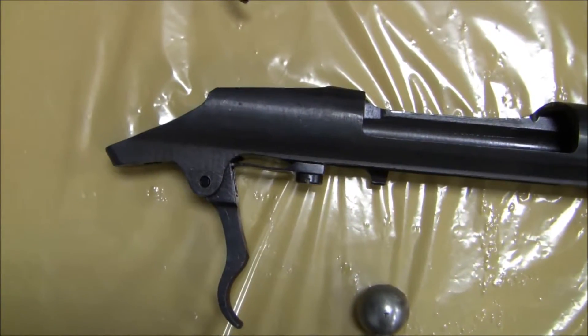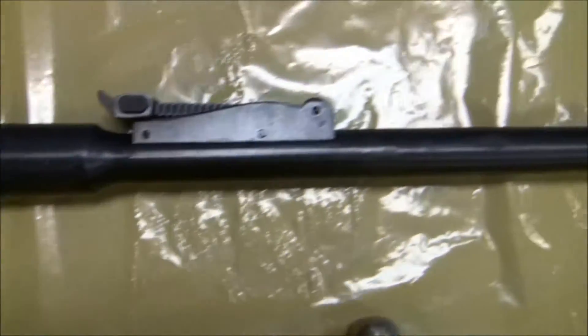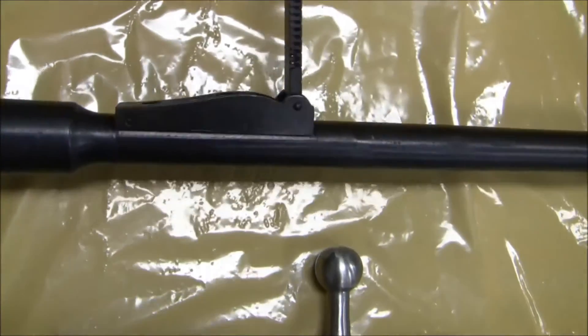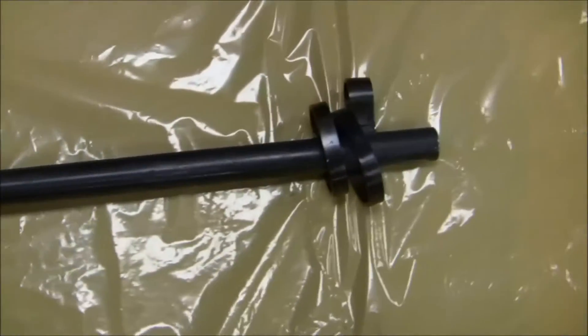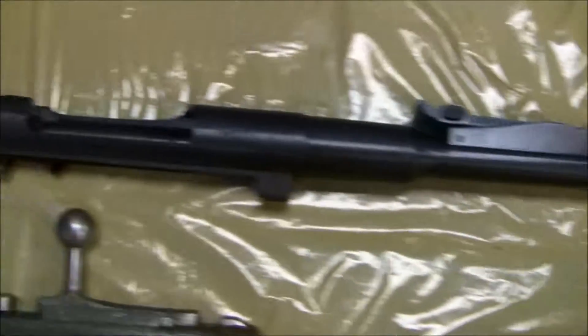This one here is one that has been through my cleaning system. And as you can see, it is absolutely spotless. Even in here where cosmoline really likes to get in there and stay — there's nothing. It's absolutely spotless. The entire barrel, inside and out, is clean.